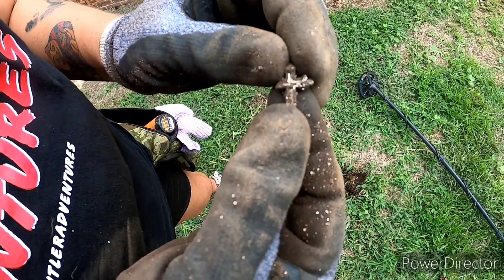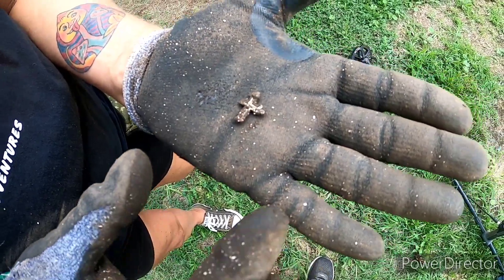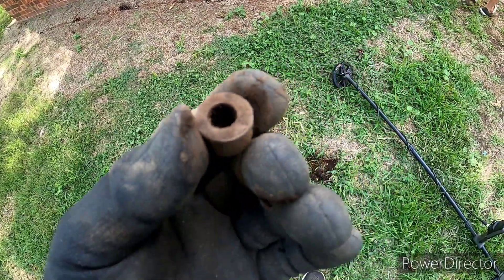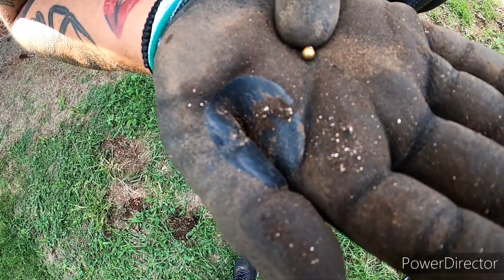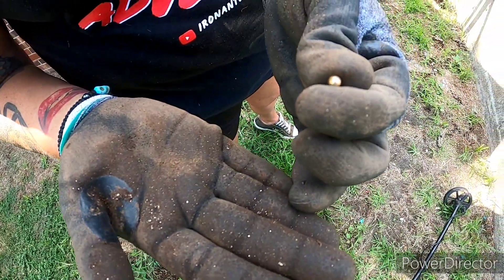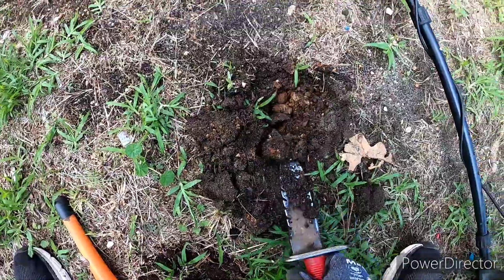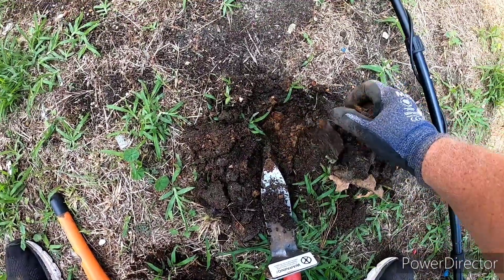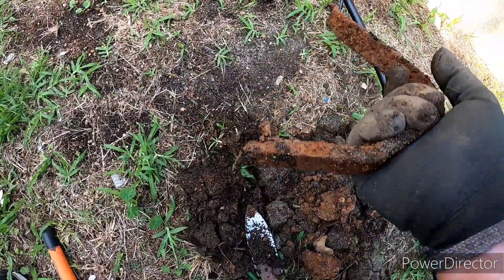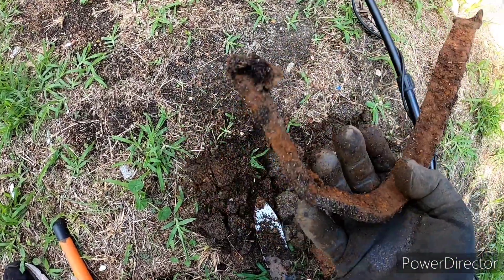Risha found part of a little cross pendant — it's broken on one side but it's still a pretty cool find. And I found this — I guess it's a spacer or a bushing, broke off of something. Risha found this little gold-looking ball thing — it's broke off of something, you can see a little end right there. We think it might be gold — we'll have to check it out at home. I pulled this monstrosity out of the ground — it's a big old piece of iron from something. Holy cow.